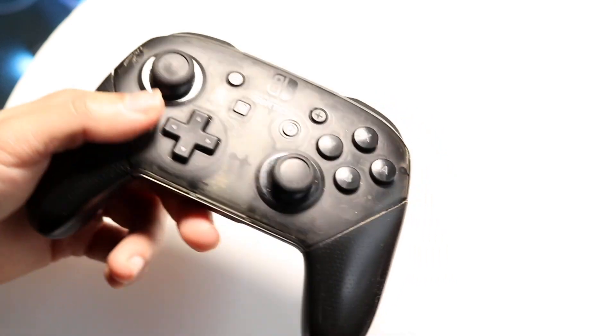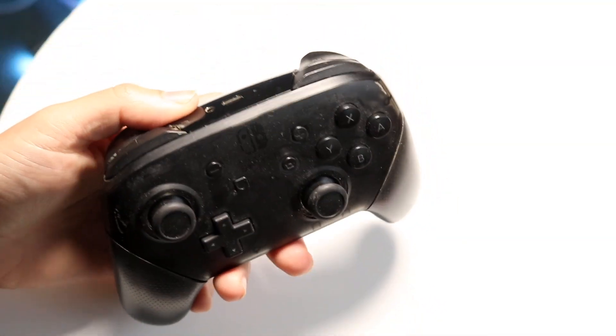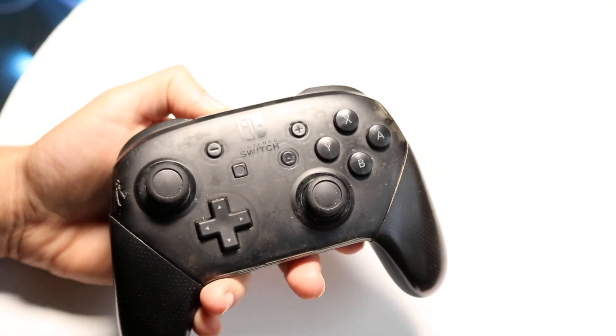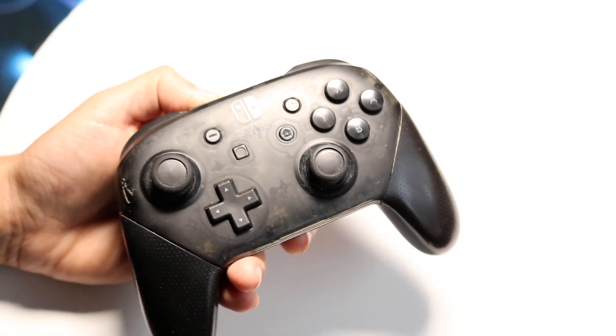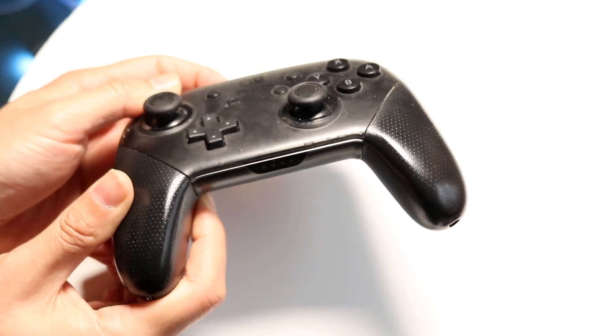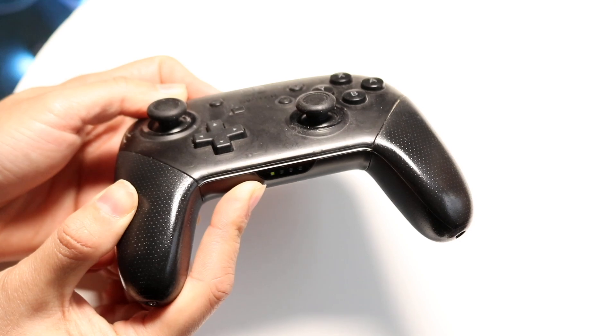If that doesn't work, you also want to make sure that when you're connecting through Bluetooth, you hold down the top button on the controller and put it back into sync mode. Hold down this button at the very top and let the lights at the bottom scroll back and forth, and see if that ends up fixing the problem.